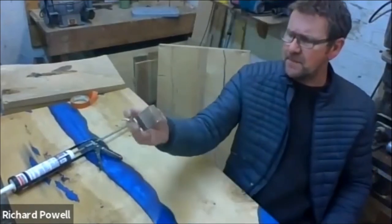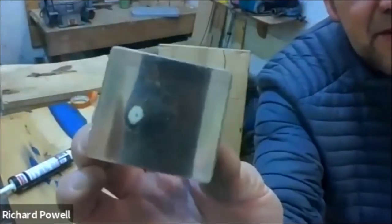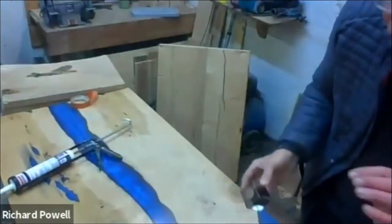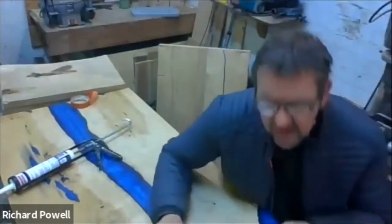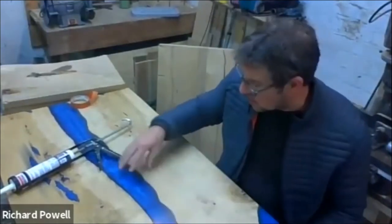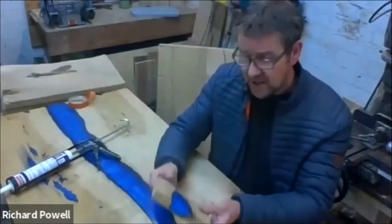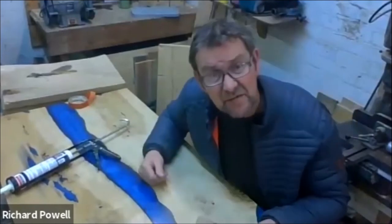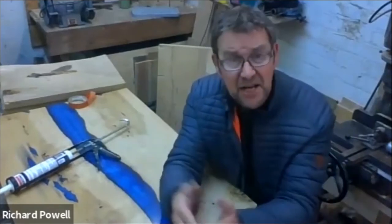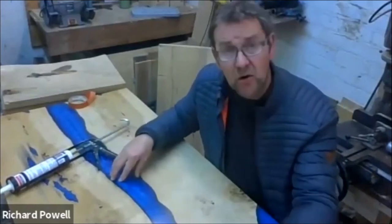If you look at this one there are tiny micro bubbles in there. That makes the resin a little bit milky on a clear cast. It doesn't matter so much if you're going to pigment it, because you can't see through it. But it's just good practice to seal up everything whether you're using colour or a clear finish.